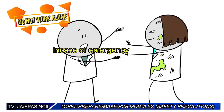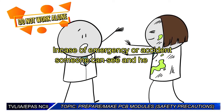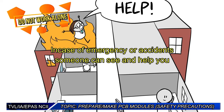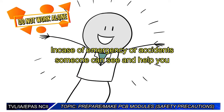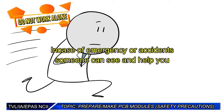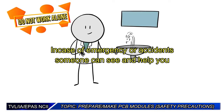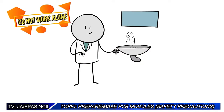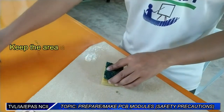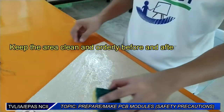In case of emergency or accident, someone can see and help you. Keep the area clean and orderly before and after the activity.